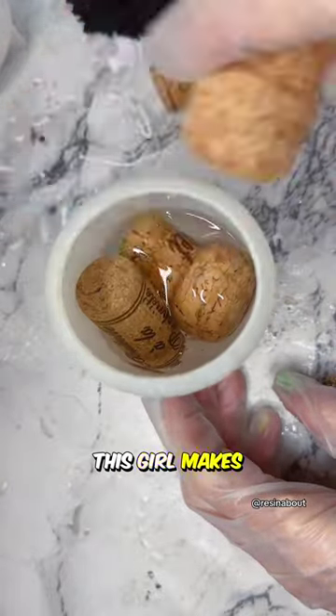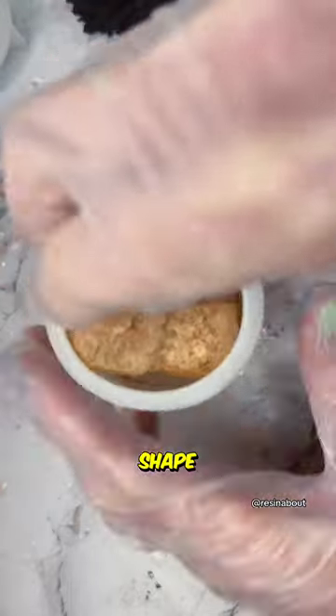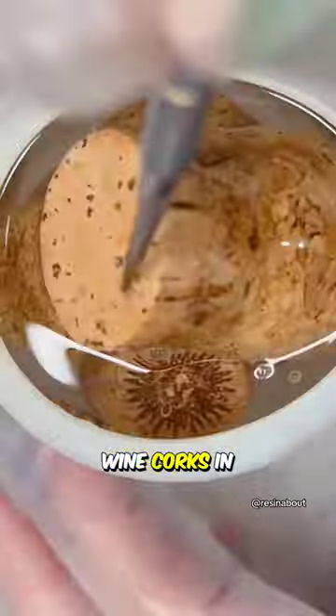What is this girl doing? This girl makes an ornamental bottle using resin and wine corks. So first, she puts resin in this mold that basically gives it a bottle shape, then she puts wine corks in it.